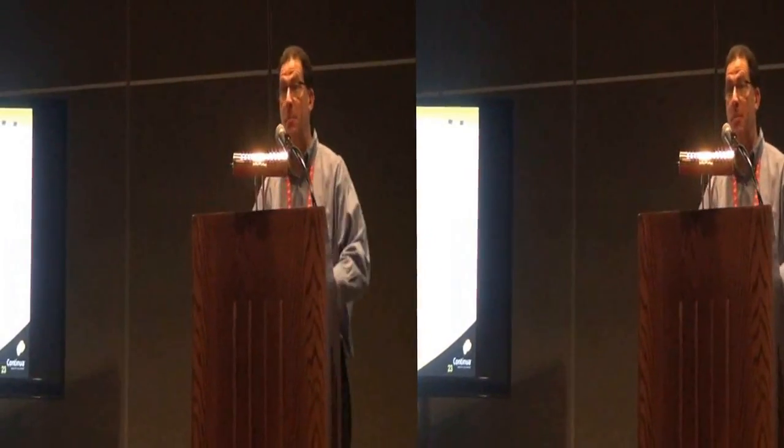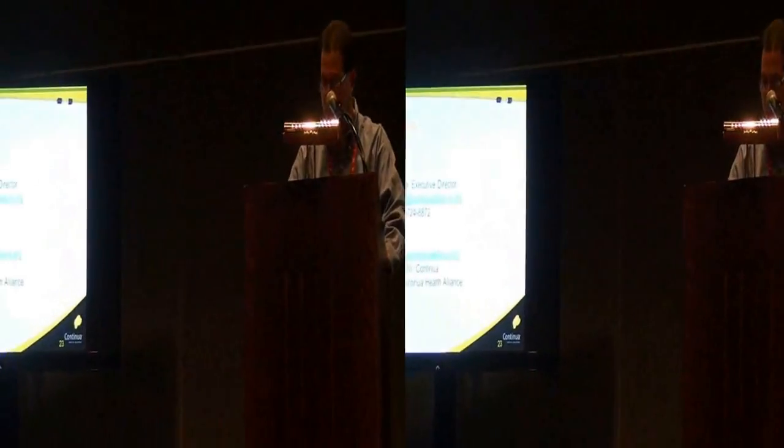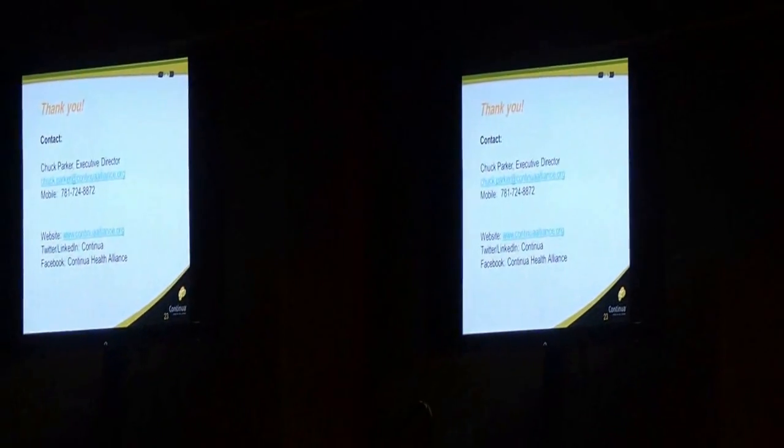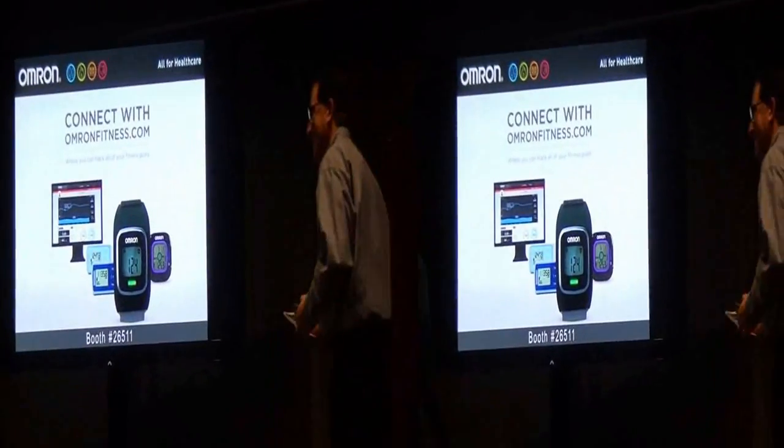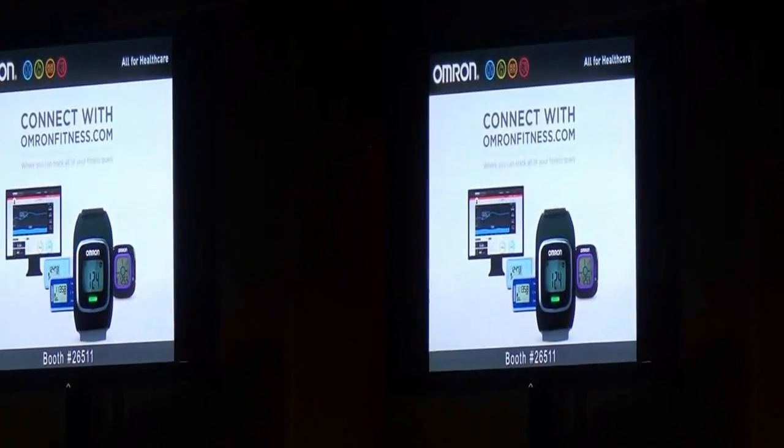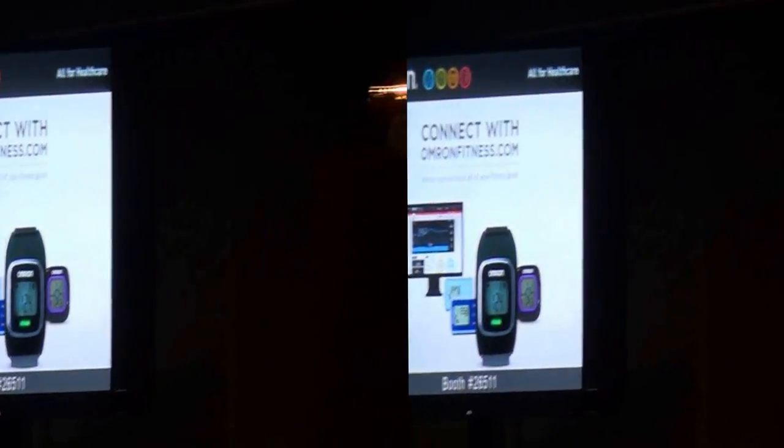We're going to ask them to see if they can pipe down next door a bit — I don't know what party is next door. Next up is Home Run Home. I'm going to talk to you quickly, my timer is working for me: two minutes.